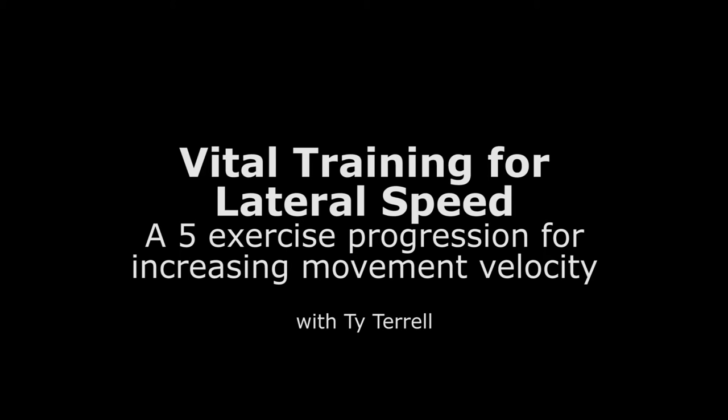Today we're going to take a look at a progression on improving the body's ability to abduct and to do that at high speed and high velocity. Exercise one starts you from the ground and gives you the ability to abduct. Two stands you up, makes it a little tougher. Three, four, and five make it more dynamic so we can get the most out of our force production. Whether you are doing a lateral shuffle, driving off the mound, or coming out of a cut, the ability to abduct the hip and get full push is vital for being fast in your game.